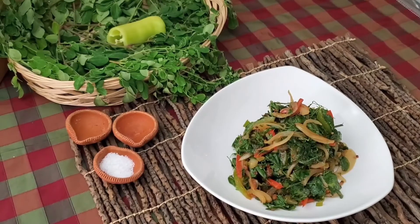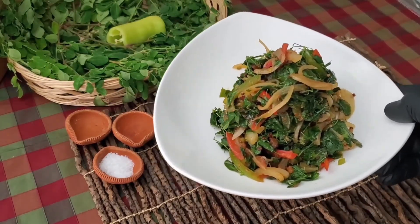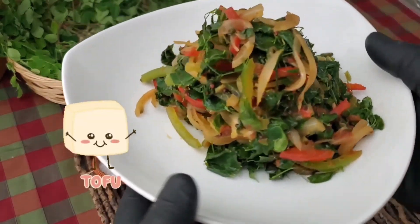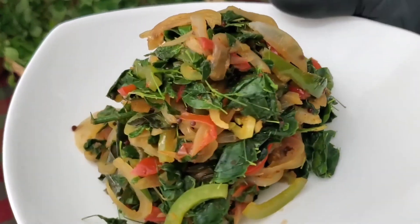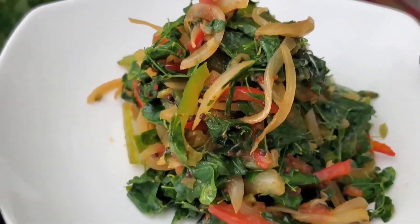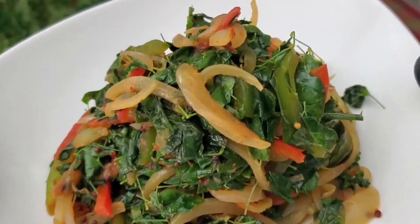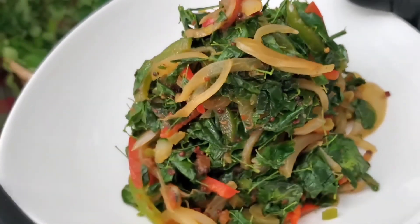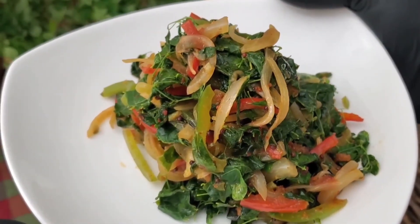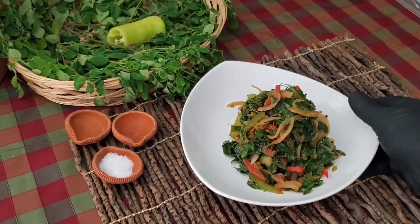There you have it, friends. To this you could add shrimps, dried fish, or marley fish, and make it custom to your taste. Serve as a side or as a main with rice and enjoy. Another vegan and vegetarian friendly recipe brought to you by Majeed's Kitchen. Like the video if you like it and please consider subscribing.